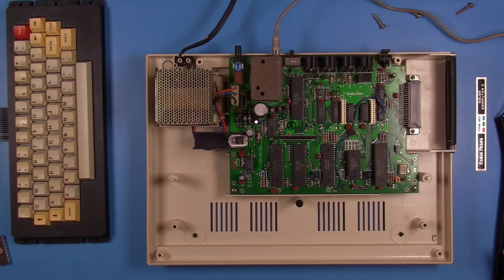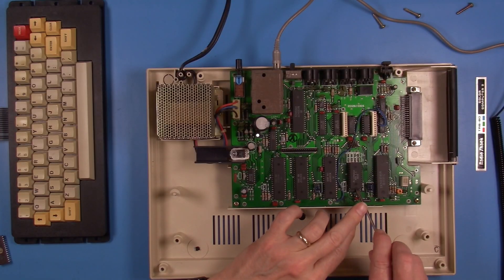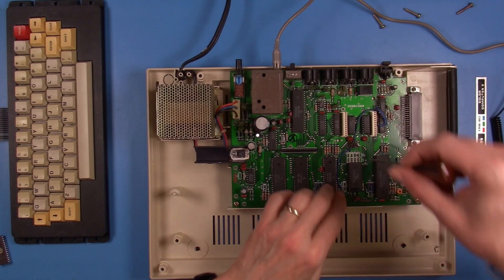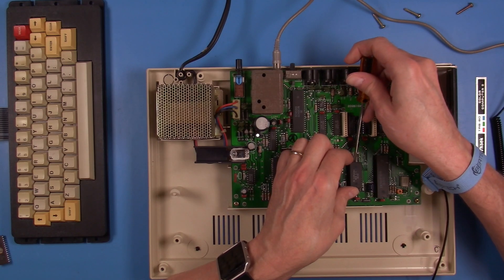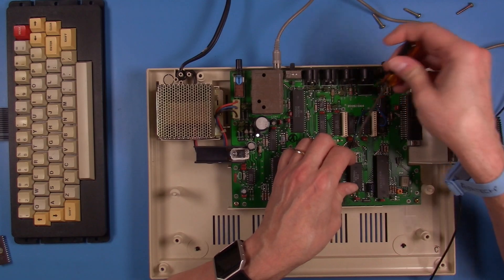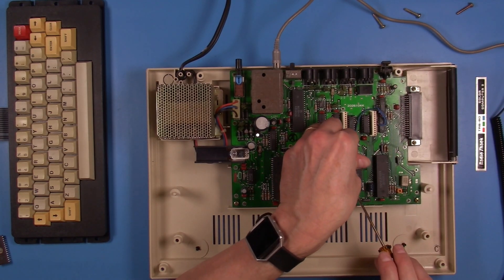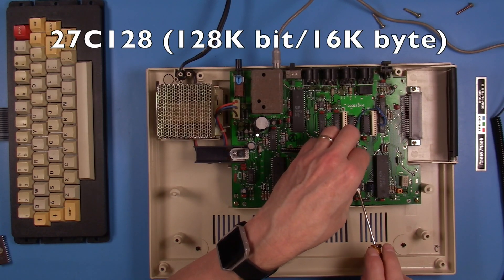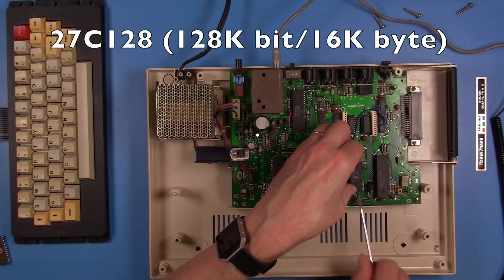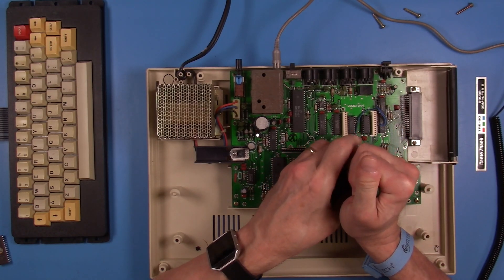The next thing that needs to be done is to replace the ROM in this system. This is a really easy chore with this particular system board revision — it is already socketed with a 28-pin socket. The Basic that's in here is Color Basic 1.3 on a 24-pin ROM, and I'll be replacing that with a 28-pin ROM. I'll be using a 27C128 and I'll have both Color Basic and Extended Color Basic on that ROM image.